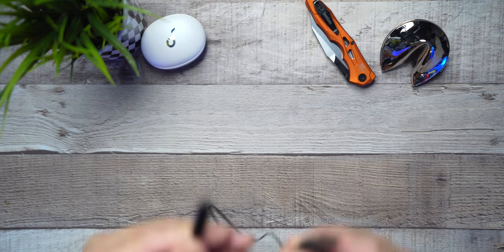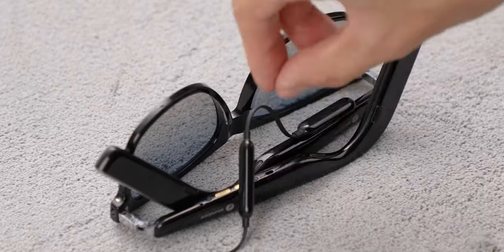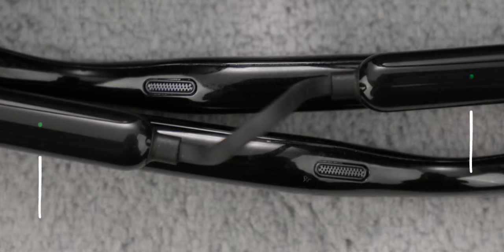Check this out — this is their USB-A to a magnetic double probe, which will connect to your glasses while they're folded and charge the unit. Pretty ingenious.